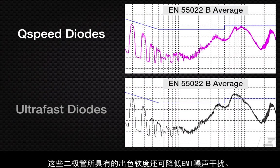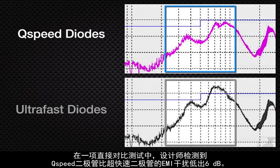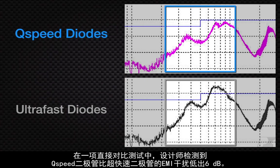The softness of these diodes also reduces EMI noise. In a drop-in comparison test, designers saw a 6 dB reduction in EMI against ultra-fast diodes.